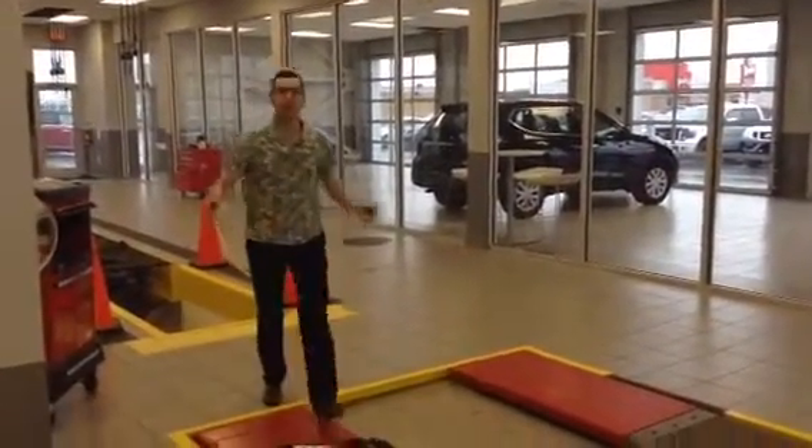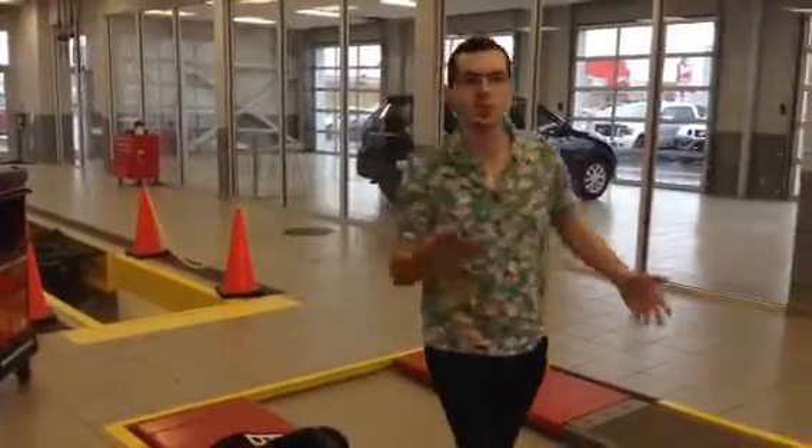Oh hey, how's it going there? I didn't see you there. So you know what? I thought I'd show you a nice little SUV because winter's coming and everything like that.